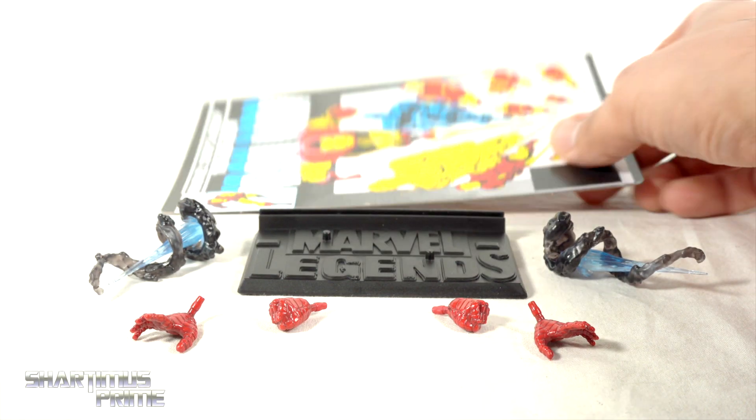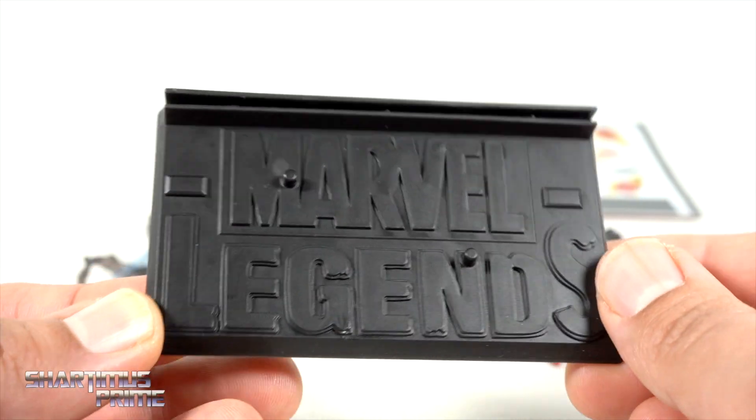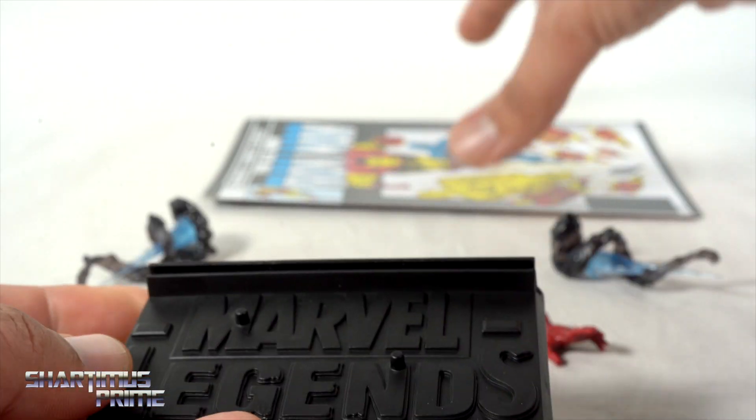Then we have this backdrop and stand. I think it's really cool that Hasbro made this stand commemorating 20 years of Marvel Legends, using the original Toy Biz Marvel Legends logo right here. You can see two pegs sticking up.